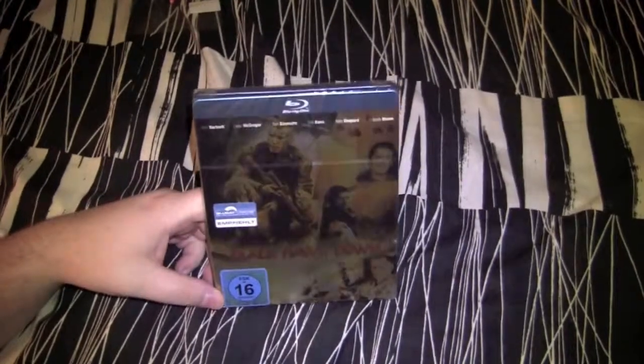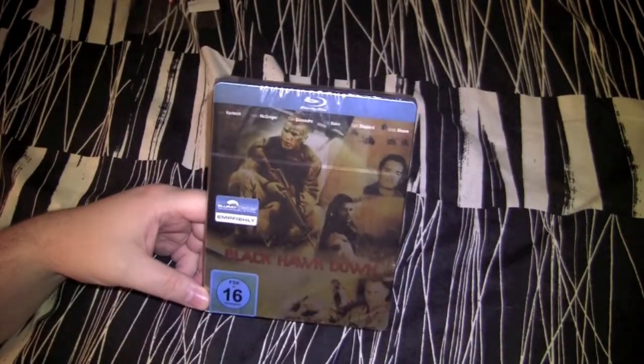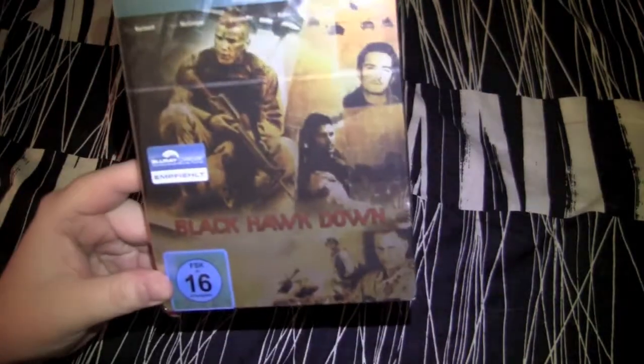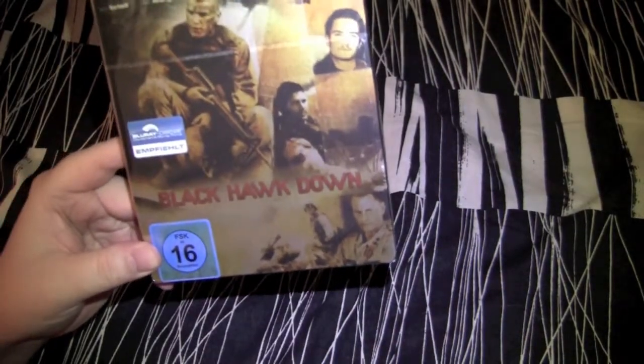Hillbilly DVD Reviews, another great unboxing video for you here. Today we got the Universium German Blu-ray of Black Hawk Down. This one is kind of a combination of the traditional Black Hawk Down cover that you see on most of the releases.